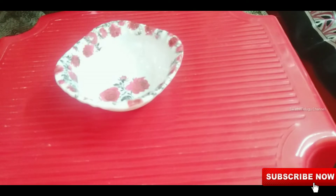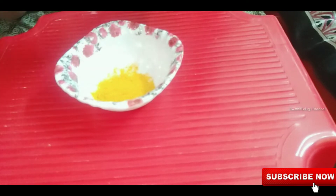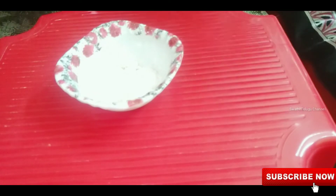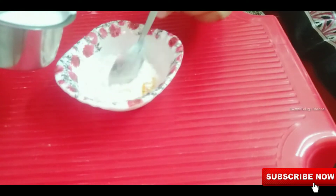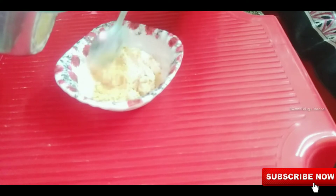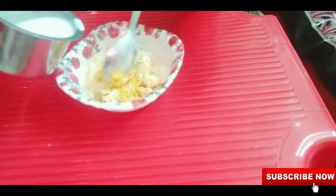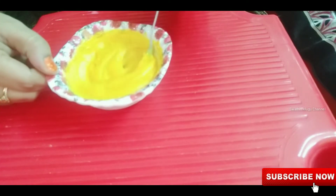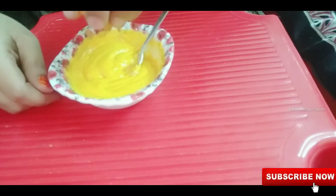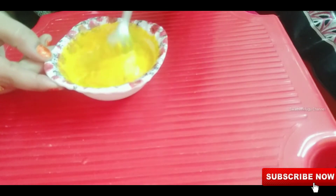Add 1 to 2 spoons of salt. Let's mix the 3 ingredients in the pan. Let's cut the tomato and add the tomato sauce. Then mix the mixture together.